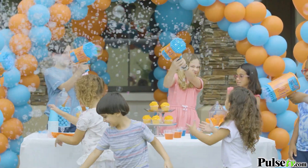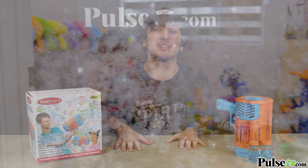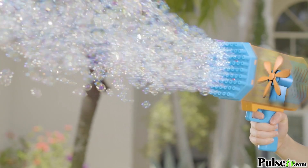Now what I love about this is it's great for both indoors and outdoors. You've never seen a bubble machine like this before because the special design allows for over a thousand bubbles per minute. Now isn't that great fun?